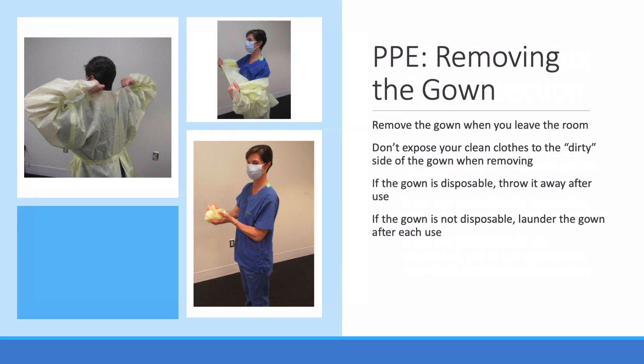Now we'll remove the gown. Remember that the gowns are single patient use. Note that the respiratory therapist removes the gown in such a way that she doesn't expose her clothes to the dirty side of the gown, and her ungloved hands only touch the clean inside of the gown as she pulls it away from her body. She folds the gown over itself for disposal. If they are disposable, throw them away after use. If they are not disposable, make sure they are placed in the identified laundry space for soiled gowns so they can be laundered after every use.